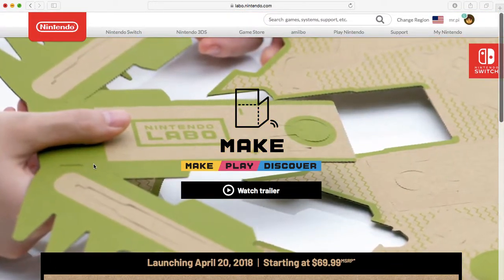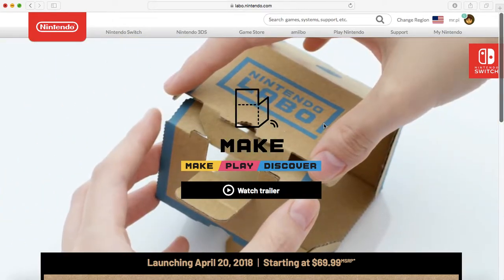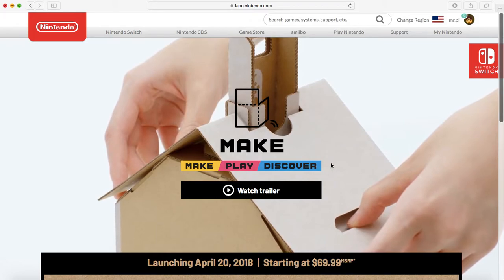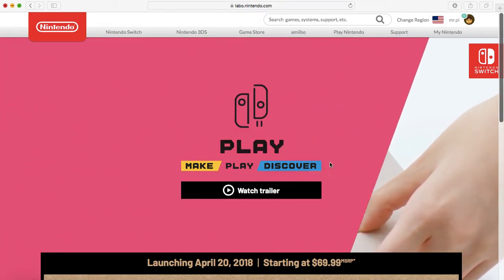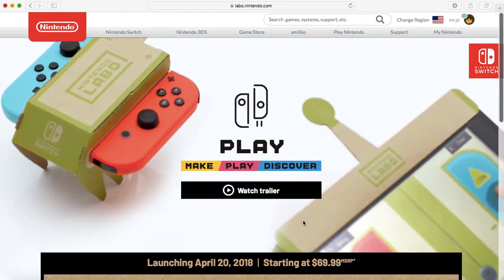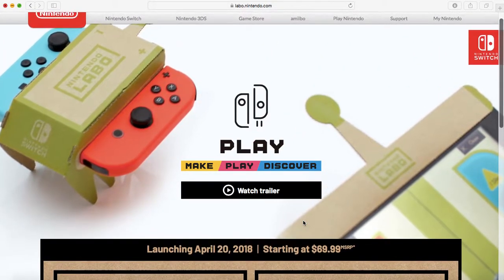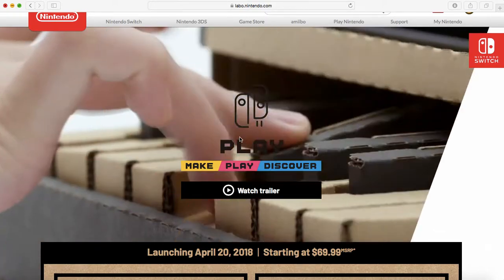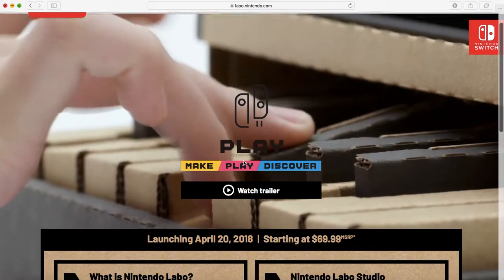Basically, you're making things out of cardboard — it comes with kits with the cardboard cutouts, and you make things out of cardboard, and you put the console and the Joy-Con things in it. It actually does stuff, which sounds very uneducated, but that's the best way I can describe it. I figured the best way I could show you what this is, is just show you on their website, which is where I am right now.